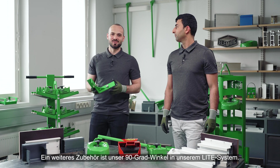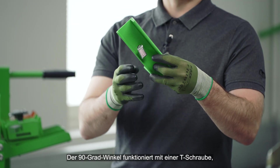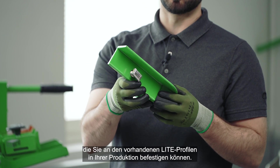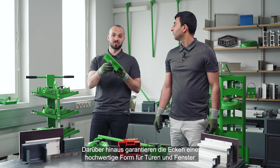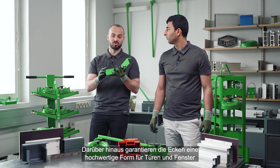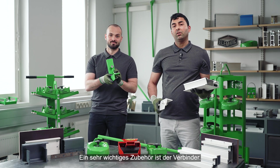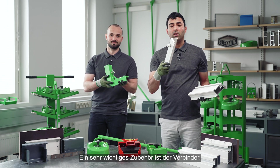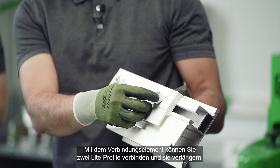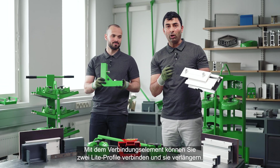Another accessory is our 90-degree corner piece in our light system. The 90-degree corner piece works with the T-bolt, which you can fasten to the existing light profiles in your production. In addition, the corners ensure a high quality door and window mount. One other very important accessory is the connection piece, which is very easy to attach to the light system. By using the connection piece, you can connect two light profiles and make them longer.